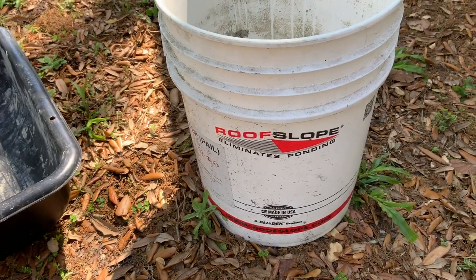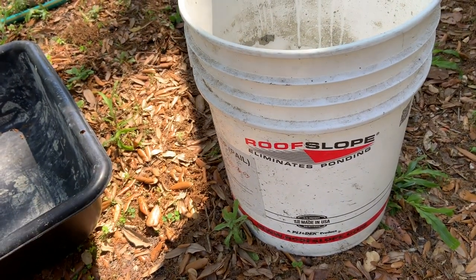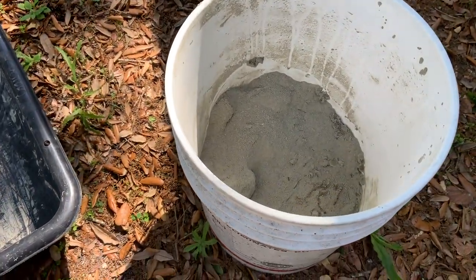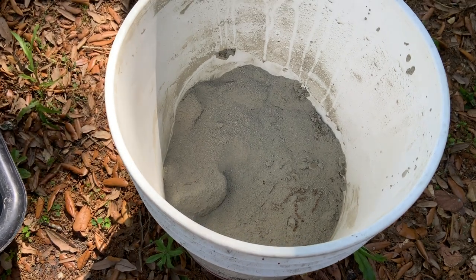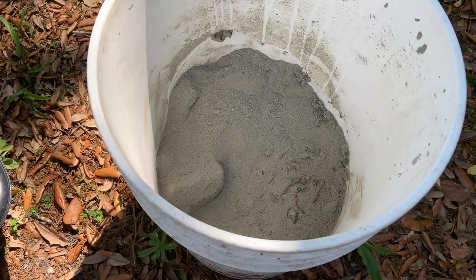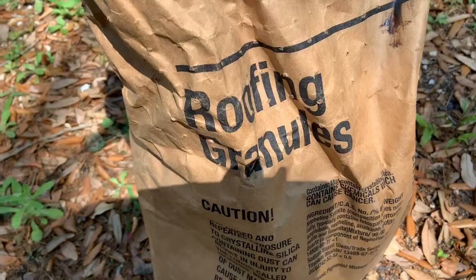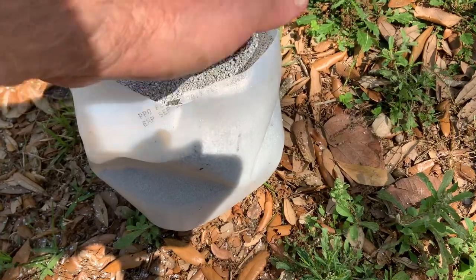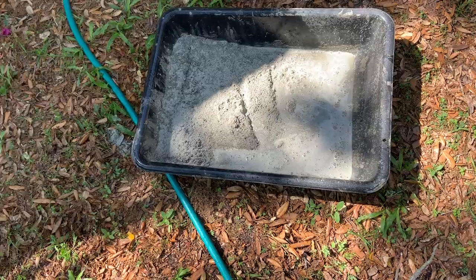I finally found one company that makes a product called Roof Slope — I'll put the link underneath this, but if you look up 'roof slope' you'll find the company. I had to go to a roofing supply store to get it. As you can see, it's a cement product designed to fill voids and help level out the roof, sort of the same way floor leveler is used — except this is roof leveler. After you apply that, you put on roofing granules, which are just a small gravel like on roll roofing.